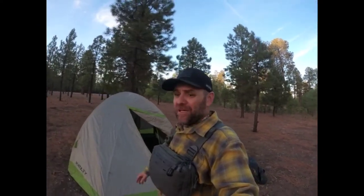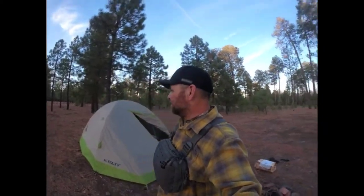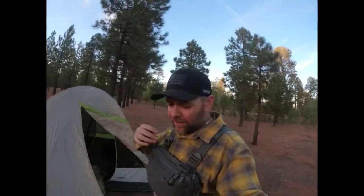Hey guys, this is Young Potato Reliance, welcome back to the channel. I'm back up here in the same spot I've been the last two times I went out on adventures. This year's been funny with COVID and being able to get anywhere — this has been a real reliable place for me to get to. But I'm running out of daylight real quick.